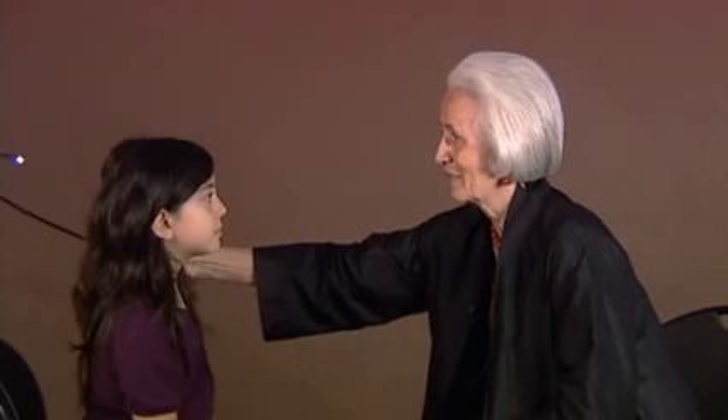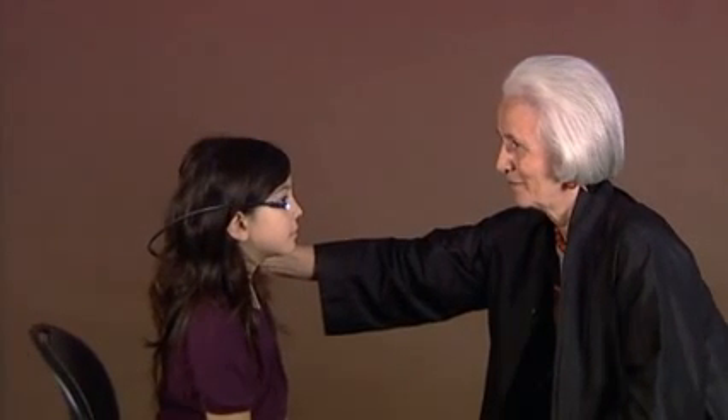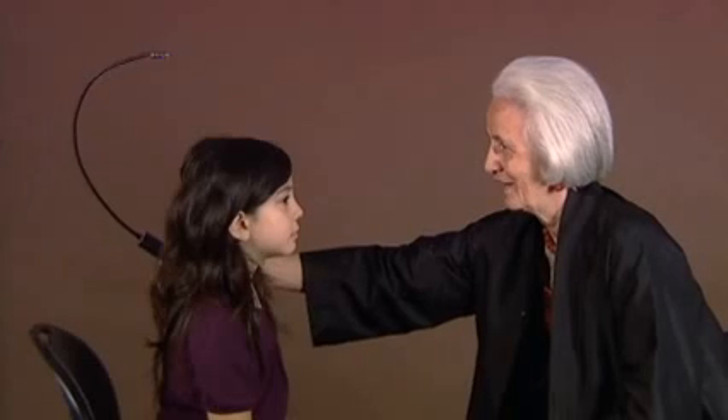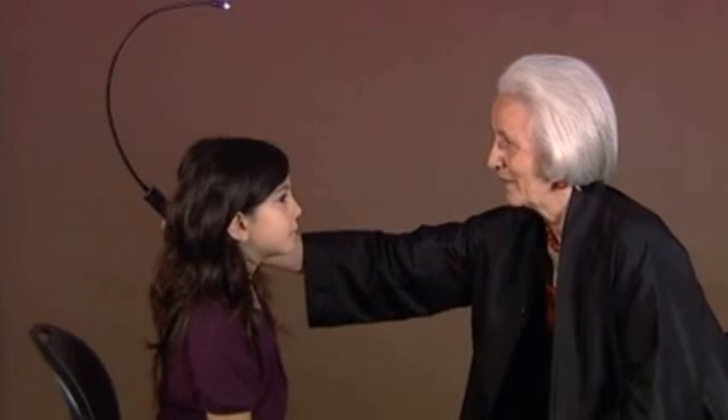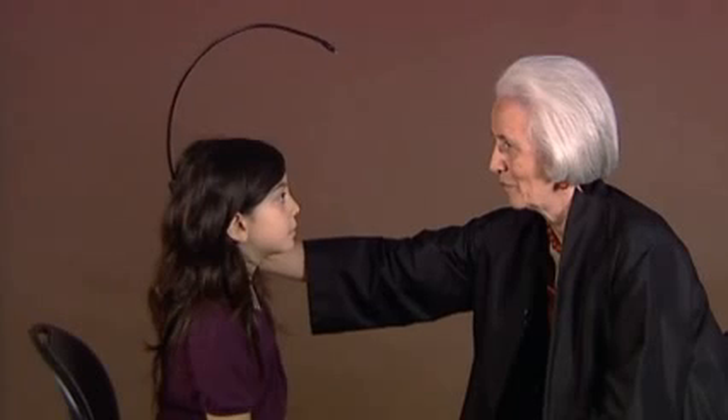Whenever you see the light coming somewhere, you can look at it. There it came. And now it's hiding. Look on my nose, and then tell me when you see it.